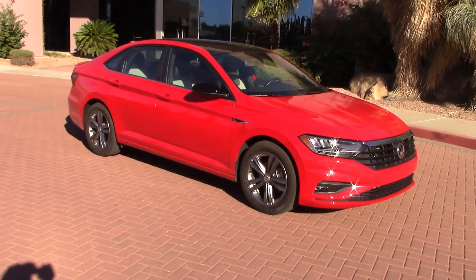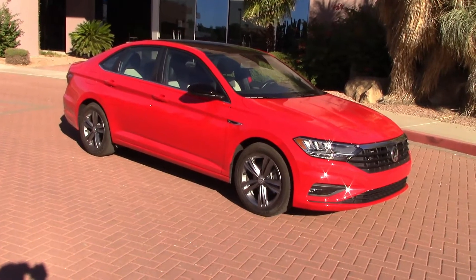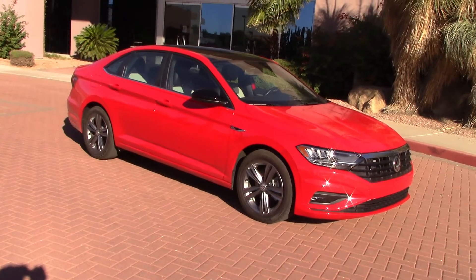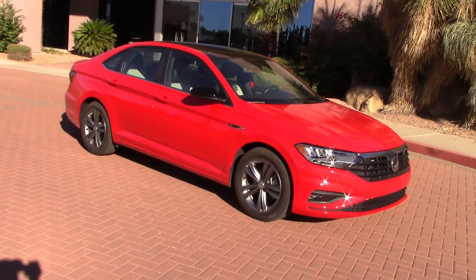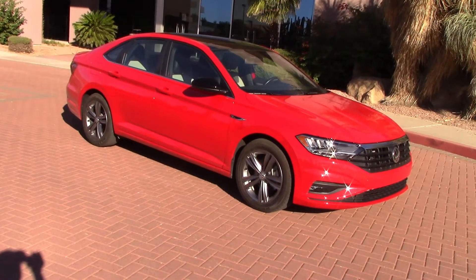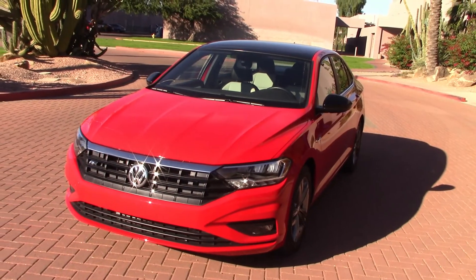Looks like Volkswagen sent us a nice VW Jetta R-Line with nice red paint. We're doing a full test on this later on during the week after a week of driving, but first we'll take the headlights out and see what they do. It's part of our try-before-you-buy segment.